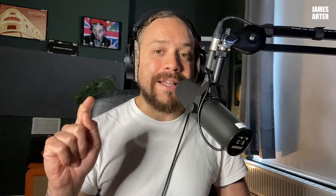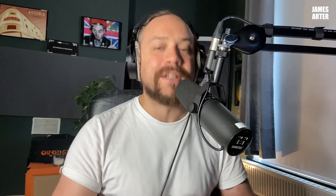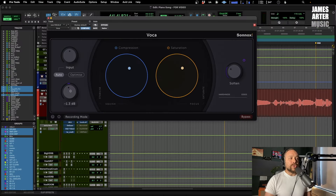If you are enjoying this video please hit like and subscribe and you'll be notified of upcoming videos. Also, if you want some free stuff — sign up to the mailing list in the description below. I'll send you an EQ cheat sheet as well as some one-shots that you can use in your mixes.